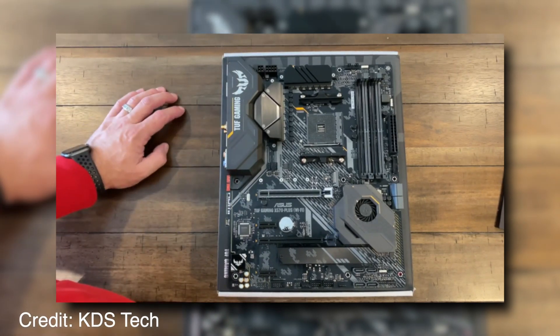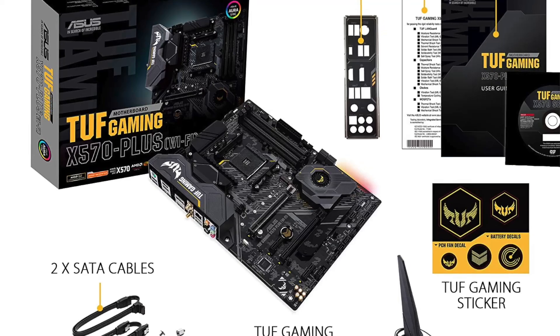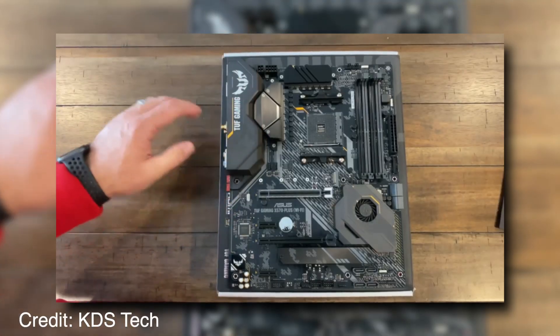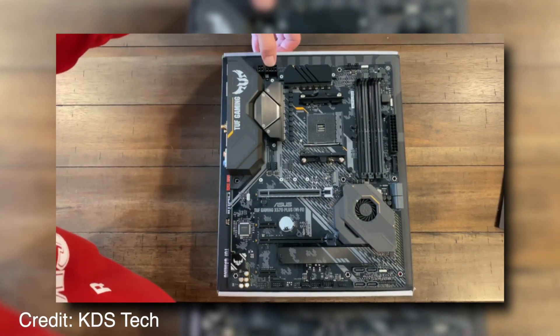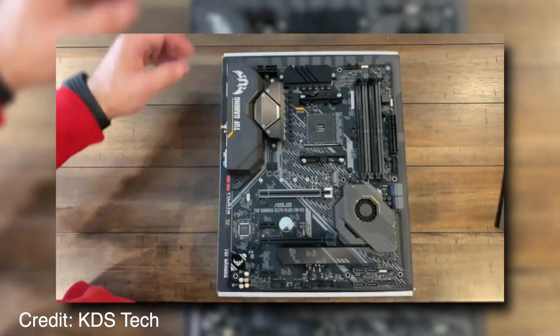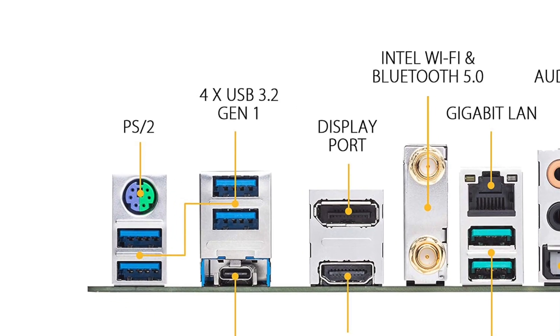The Asus AM4TUF Gaming X570 Plus includes Gigabit Ethernet connectivity, 802.11ac Wi-Fi, and Bluetooth 5.0 connectivity, along with more than enough SATA ports for your storage needs. The dimensions are 14.6 by 13 cm, which is average among motherboard sizes, and it has a weight of 0.73 kg, also an average weight.